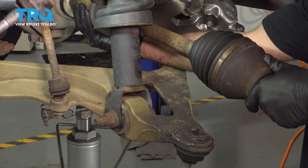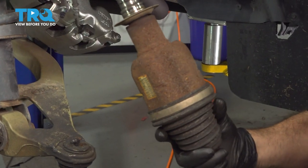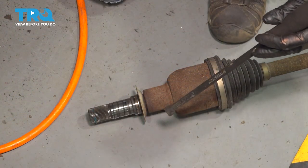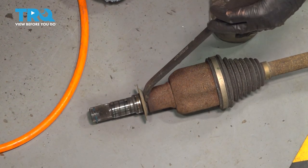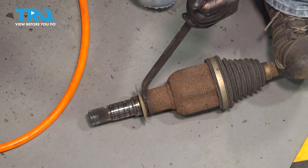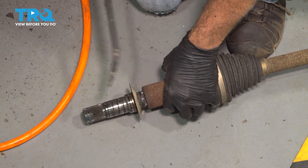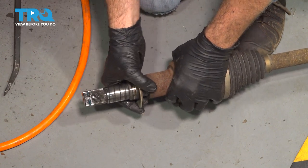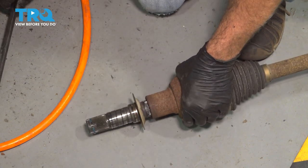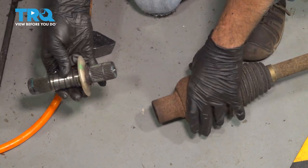Now we can go ahead and grab the CV axle and remove our whole unit — pull this out. Here is our stub shaft that goes inside of our CV axle. Let's go ahead and separate these two components. I'm just going to use a little pry bar and put it between the stub shaft and the axle and just tap it. There's our stub shaft.